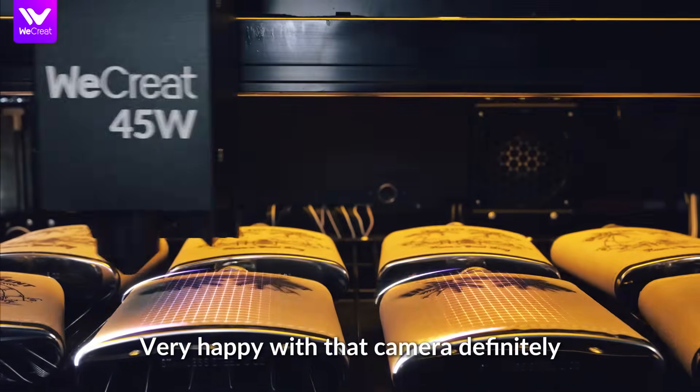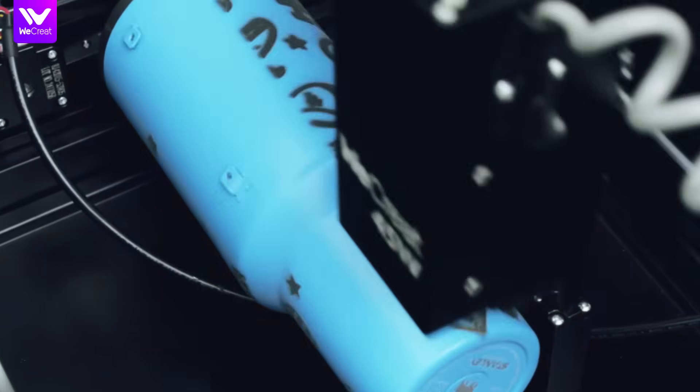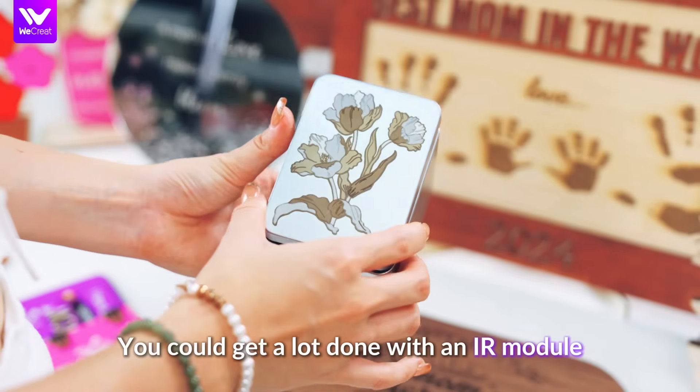Very happy with that camera — definitely the best camera that I've dealt with on a laser before. You get a lot done with an IR module.